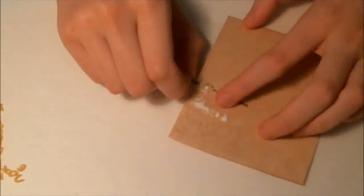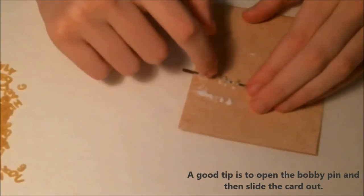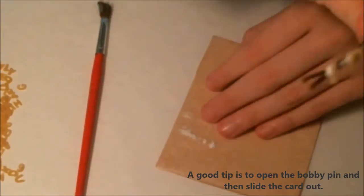Then gently pick up your piece, trying not to let the letters fall off, and leave it to dry. When you pull it off the card, you might need to reposition some of your letters, but that's fine and normal. Just place it to the side to dry and you're done.